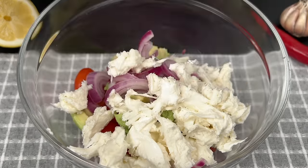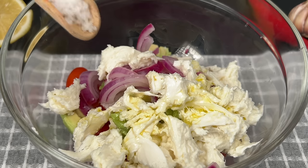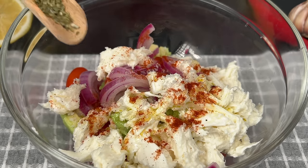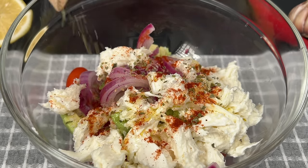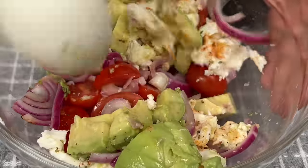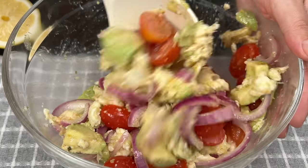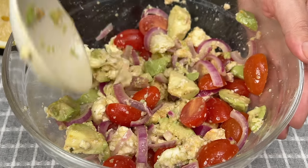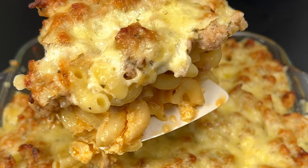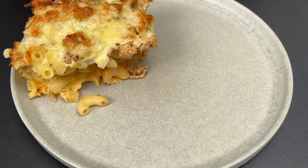Add one tablespoon of olive oil and one tablespoon of lemon juice, then finish it off with one teaspoon of salt, one teaspoon of paprika, and one teaspoon of oregano for that perfect balance of flavors. Our casserole is ready — let's take it out and dish up our piping hot casserole and give it a taste.